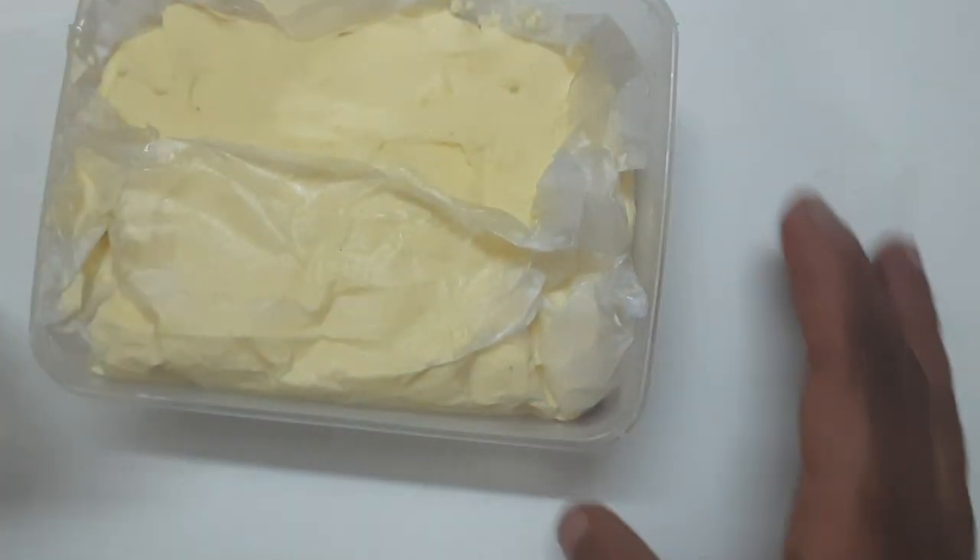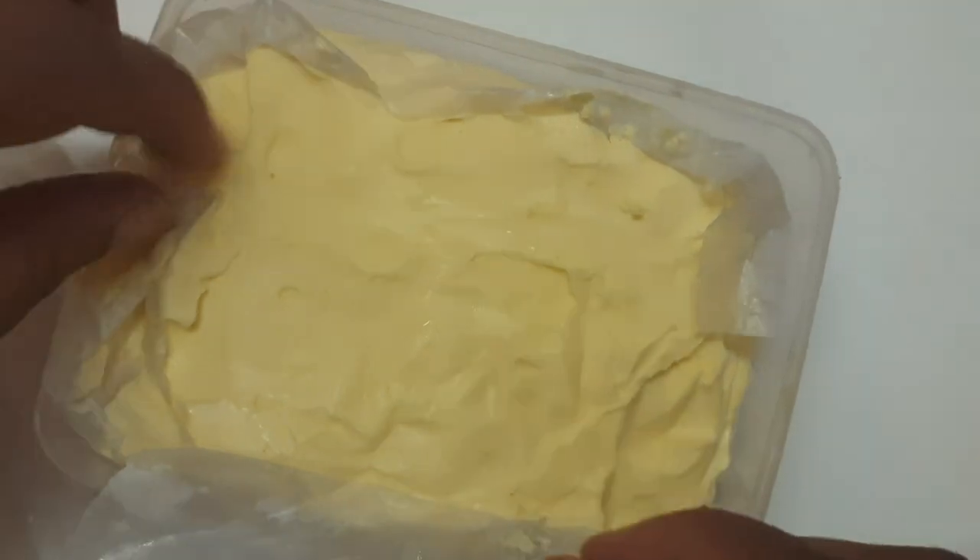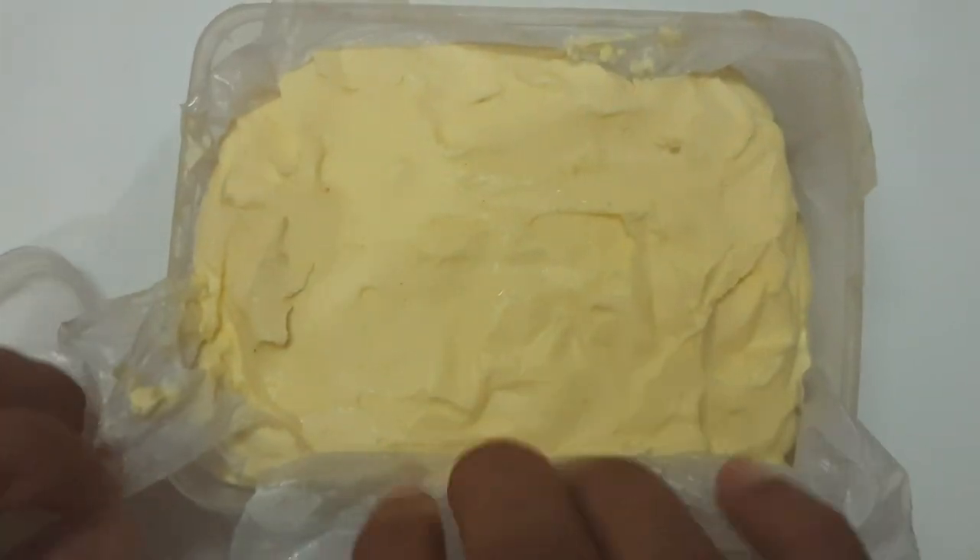I am keeping it in the refrigerator for further use. After 2 hours in the refrigerator, you can see how it looks. The next thing we will see is how to prepare ghee with the remaining butter.